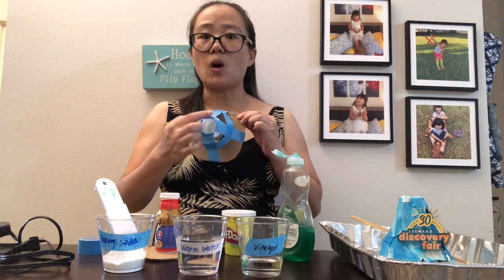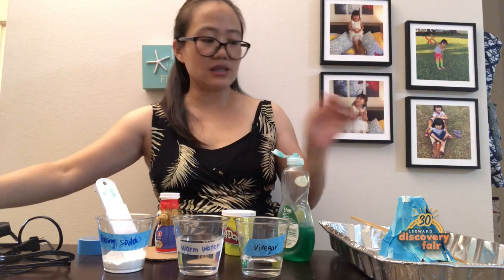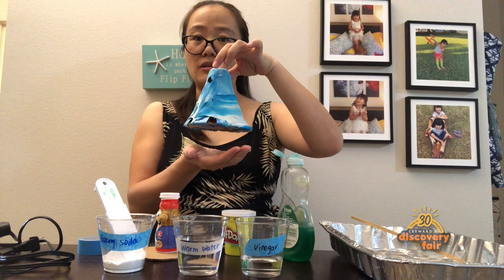After the structure is done, use play-doh to cover all the sides of the mounting structure. But keep this hole open — this hole will be your volcano's crater. After you finish, you will get a mountain like this one. This is my volcano mountain.